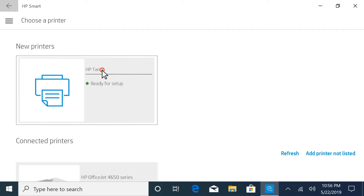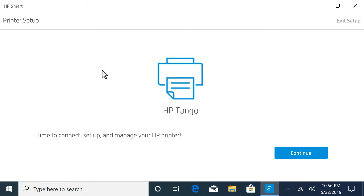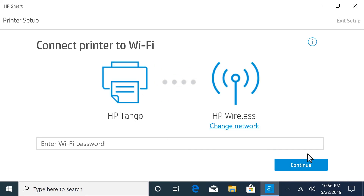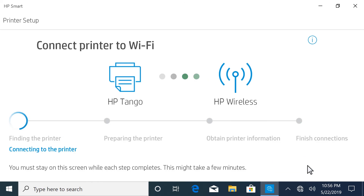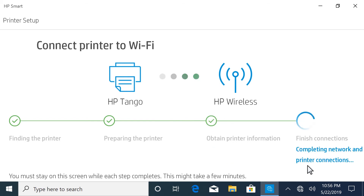Select the Tango printer, and then, when prompted, select Continue. To connect the printer to the same network as the computer, enter the wireless password or key, and then select Continue. HP Smart finds the printer, prepares the connection, obtains the printer information, and then completes the network and printer connections.